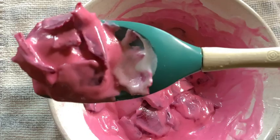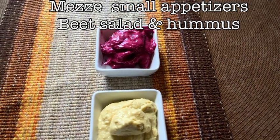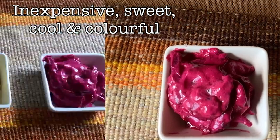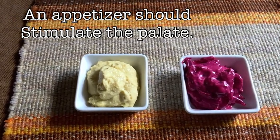You could use this as a salad, but I'm using it as an appetizer — beet salad with a little bit of hummus on the side. Get a piece of bread and this is a wonderful snack. It's inexpensive, it's sweet, it's cool and colorful. And like any good appetizer, it should stimulate the palate — and it does that.